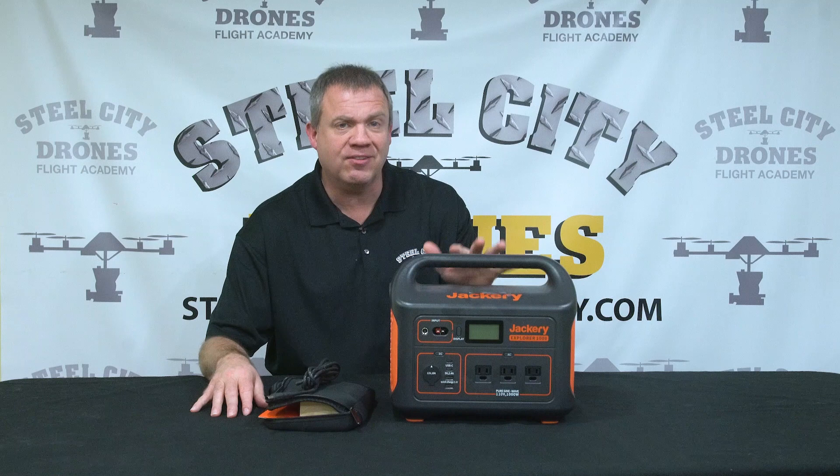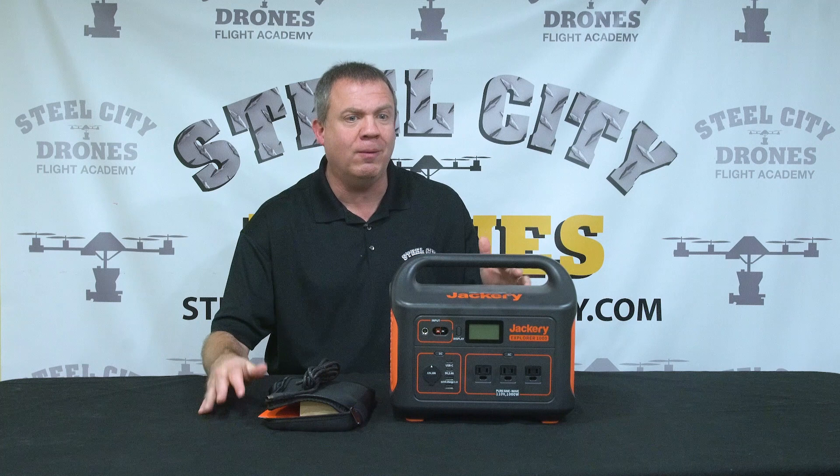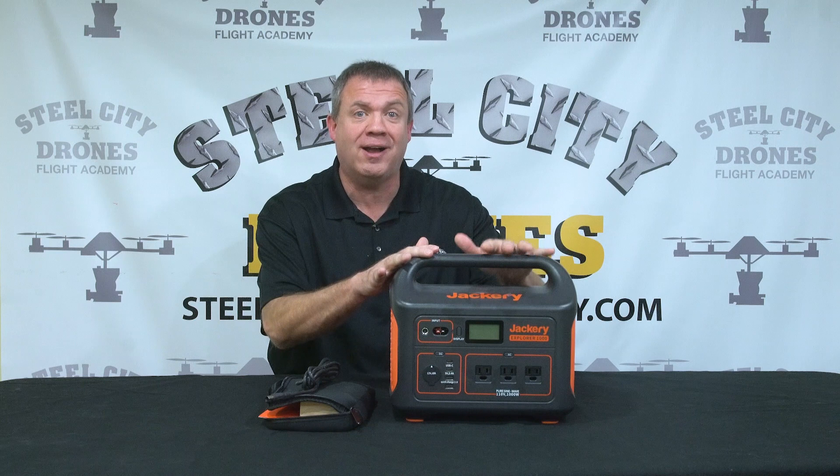I think this is a great tool for anybody that does a lot of commercial flying and is charging a lot of batteries. Say you're out there for four, five, six hours a day flying and you want a great way to charge your batteries. Let's say you don't have a car inverter and you don't want to take a gas generator with you — this is a great solution. This has a pure sine wave inverter built into it.